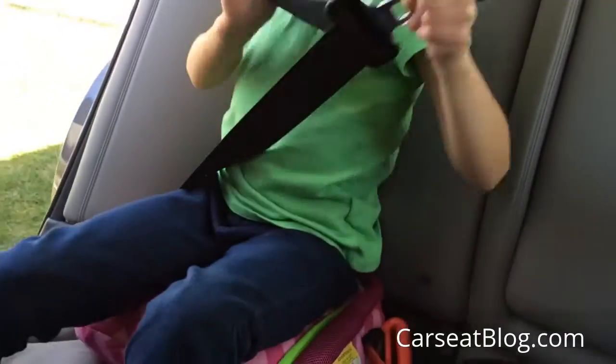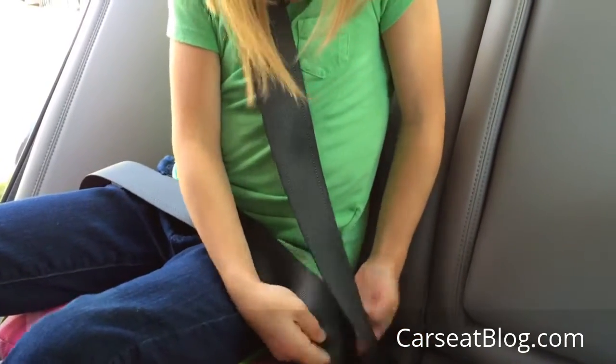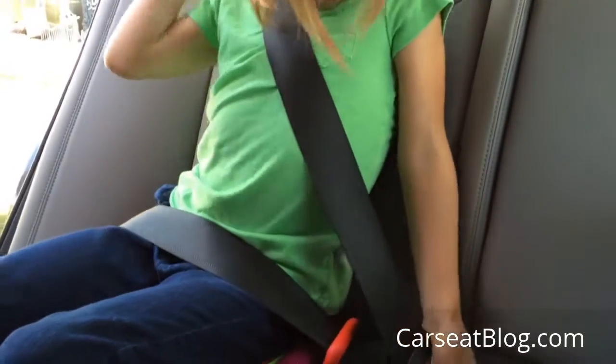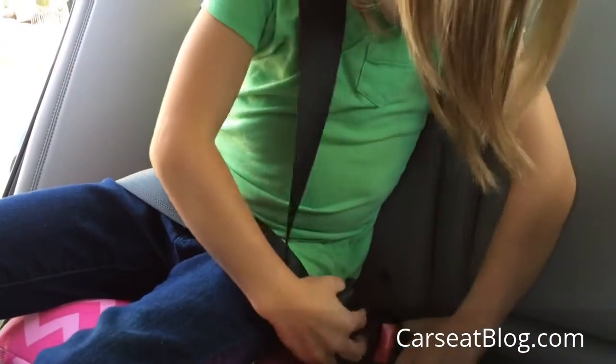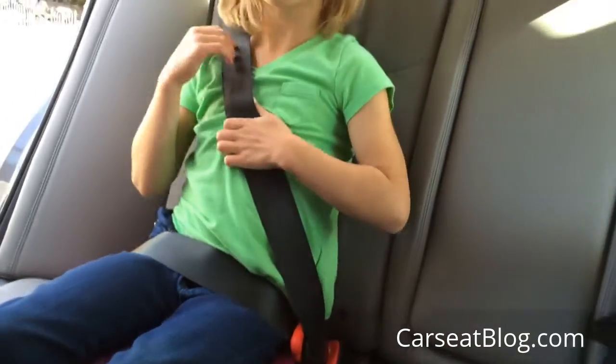Let's add the first one in, the second one in. She buckles and tightens and she's all done.